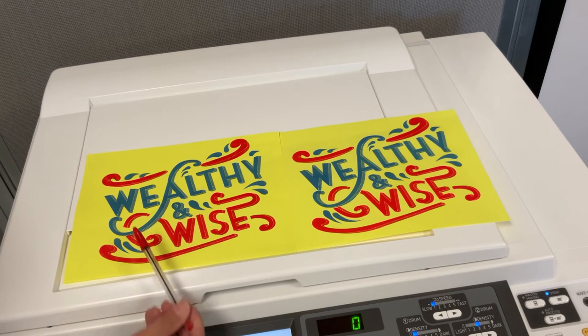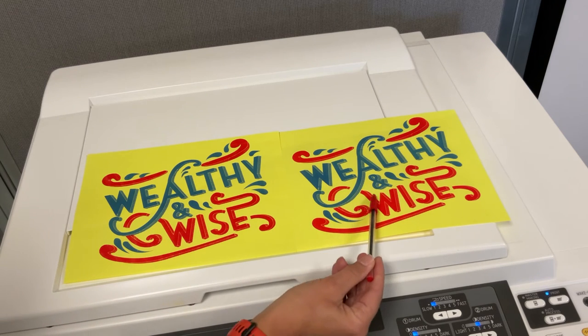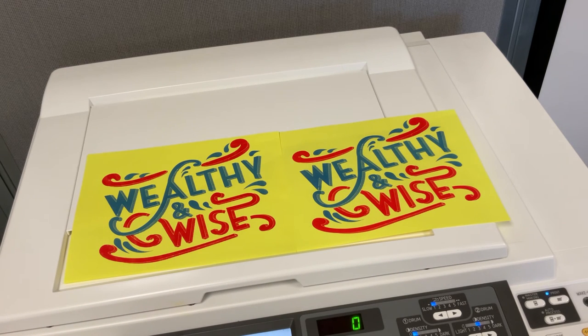We recommend that you only adjust one color at a time. In this example, the red and blue were overlapping where they were not supposed to, so we moved the positioning of the red ink.